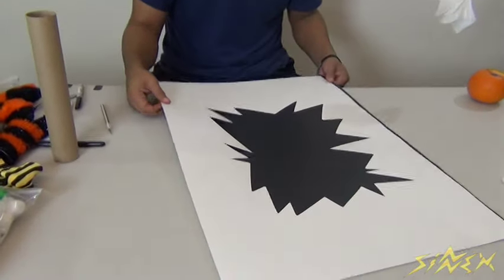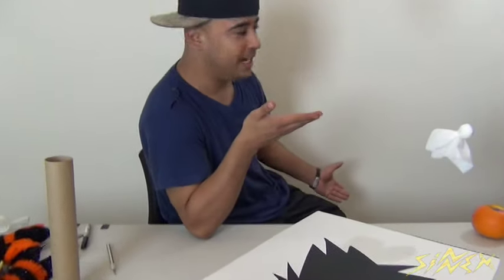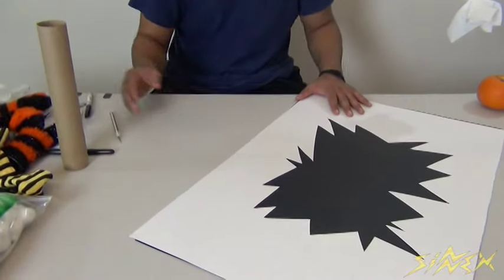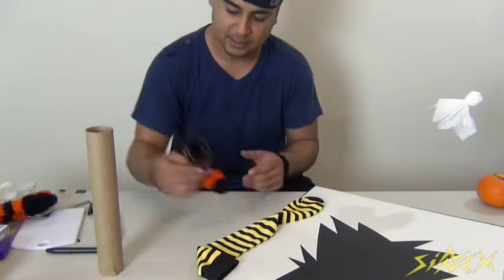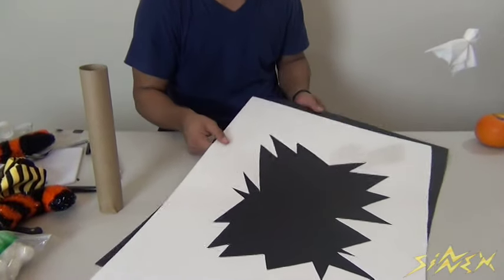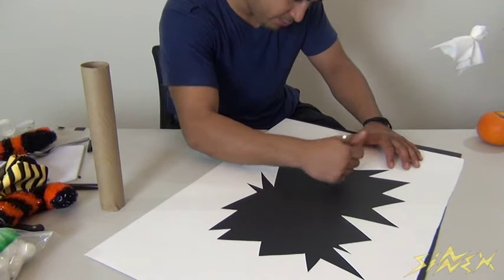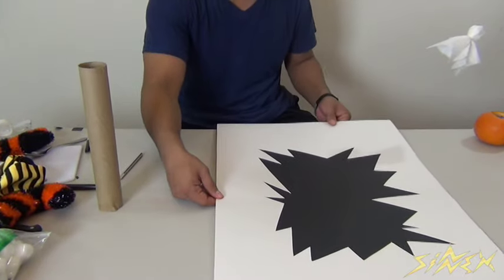For this last decoration, it's going to be a witch crashing at your house. All you need is black construction paper and white construction paper — based on your wall color, match accordingly. You also need two rolls of napkins, and if you want to get fancy, some socks and witch boots. Take the black construction paper, put it on the bottom of the white one, and if you have an exacto knife, carve broken drywall pieces into it and pop that out — it gives a really cool effect.